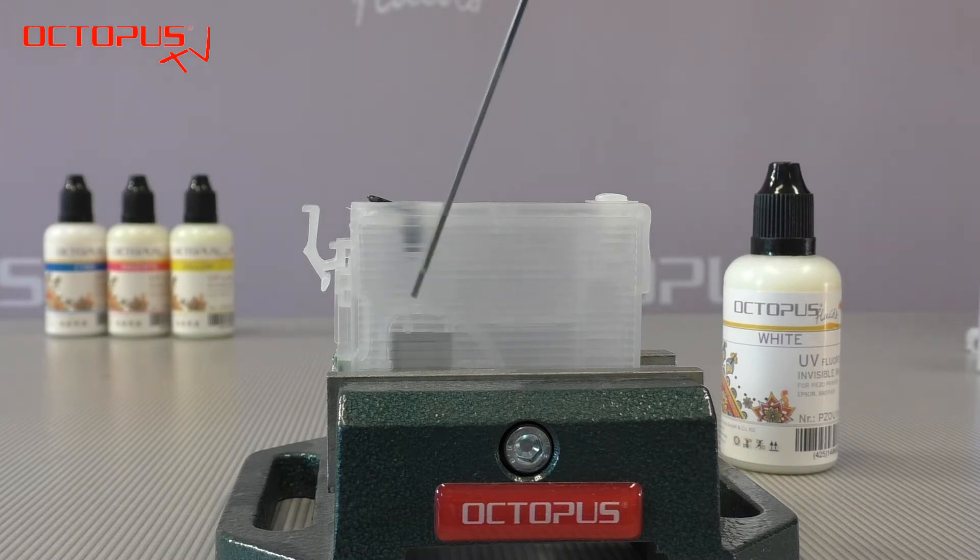Also on the upper side there is the fill port that is used to bring the invisible ink into the cartridge. The fill port is easy to recognize as it leads directly into the big ink tank section.